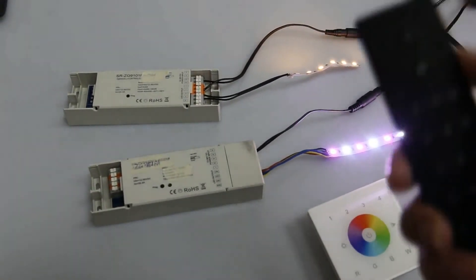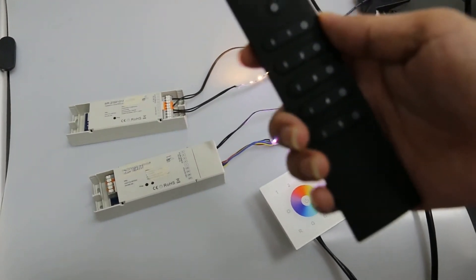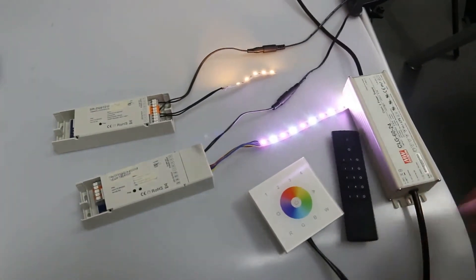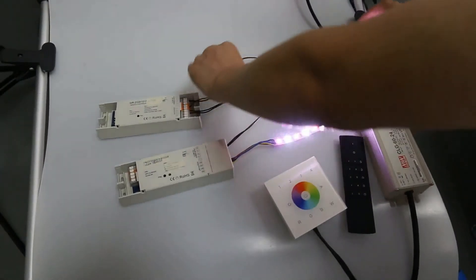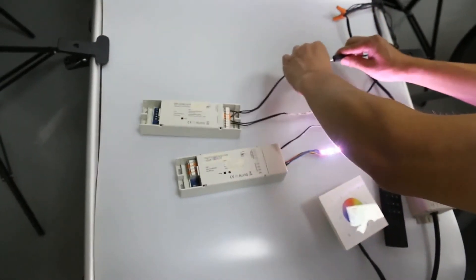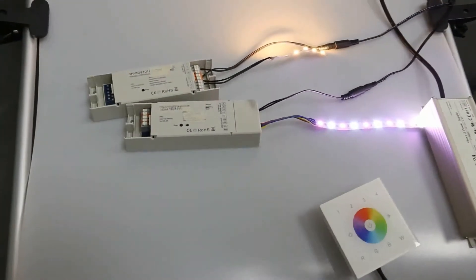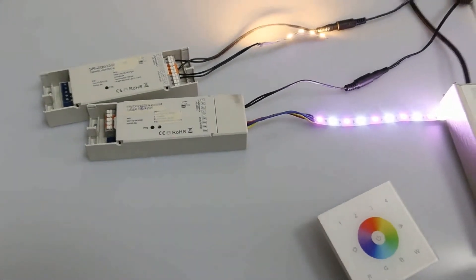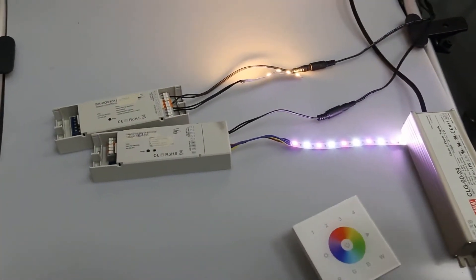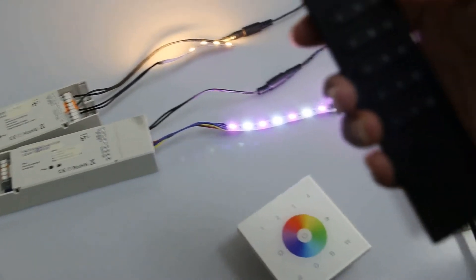Next we are going to introduce how to pair a handheld remote to the Zigbee Luminium via TASLINK. First, we have to set the Luminium to TASLINK procedure. Power off and power on it continuously for three times. The light blinks and stays solid, which means it is set to TASLINK procedure.